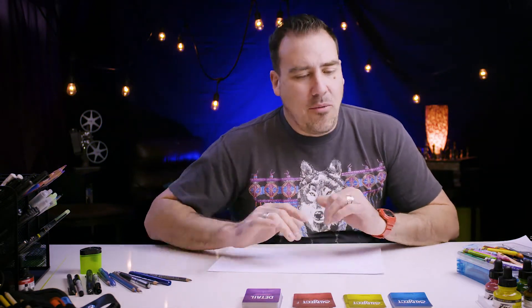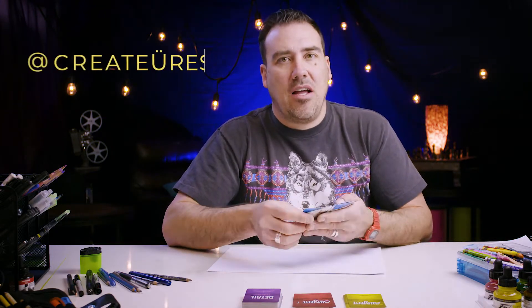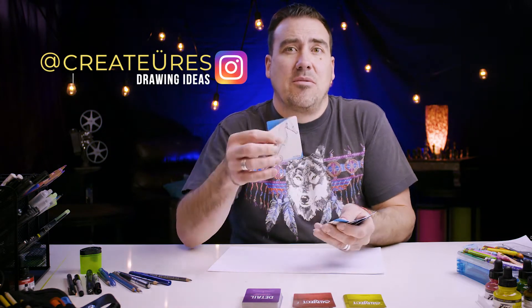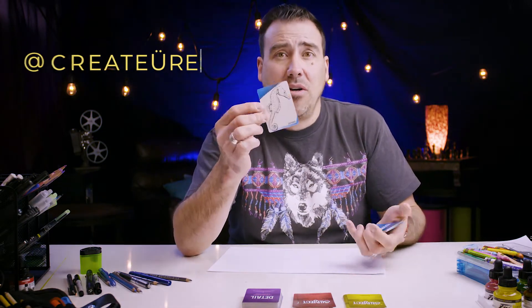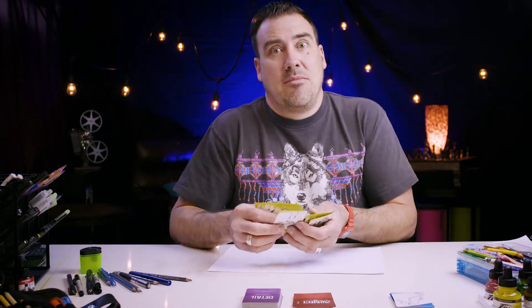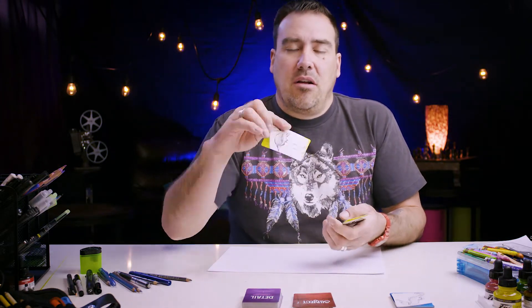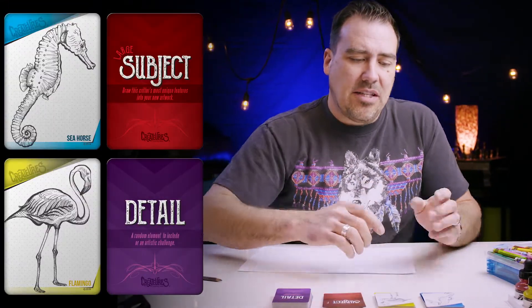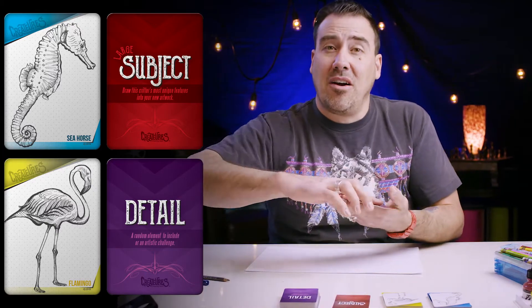Well, hello fellow artists! Let's pick some cards right away so we can get into our art challenge of the day. Top or bottom? Let's go near the top — we have a seahorse, sounds good, medium creature. Towards the bottom somewhere — a flamingo. We'll put the cards up on the side so you can follow along. So we have a seahorse, a flamingo, and the large subject will be a camel.